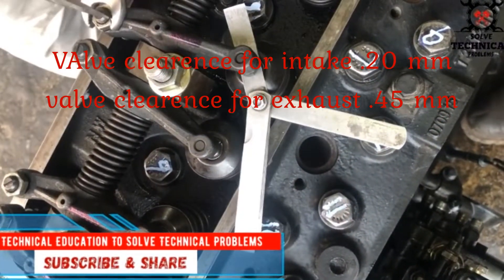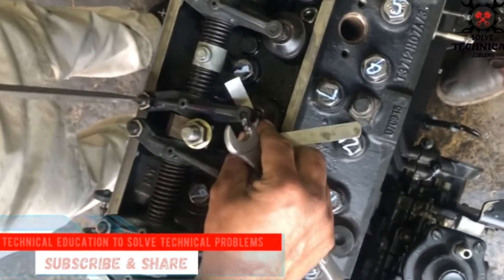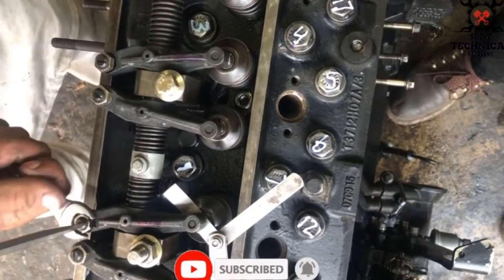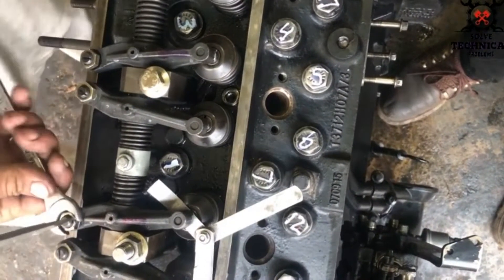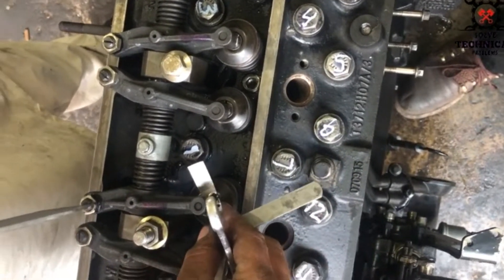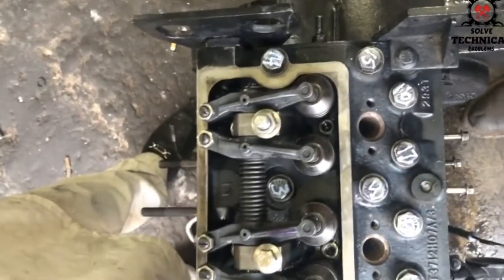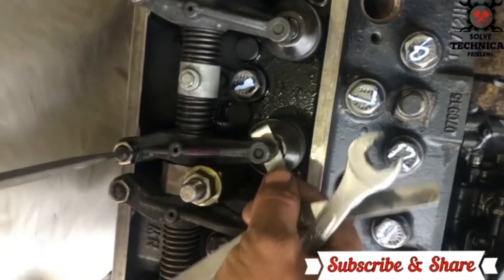Now adjust the valve clearance on number two cylinder intake. This is number two cylinder intake — loosen the lock nut of the rocker arm and adjust with the screw the clearance of the valve.